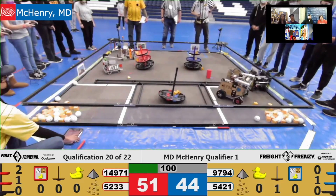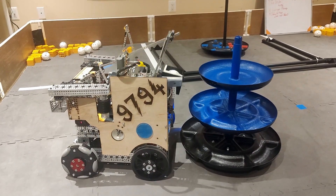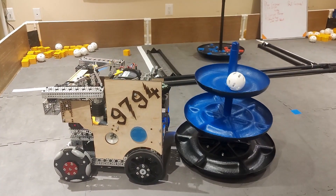All the drivers have to do is drive in front of the shared shipping hub, press a single button, and our robot does the rest. If the driver wants to score on the Alliance-specific hub, they can use our lift enhancements. We have one button to fully extend the lift, and buttons to go up or down one level of the hub.